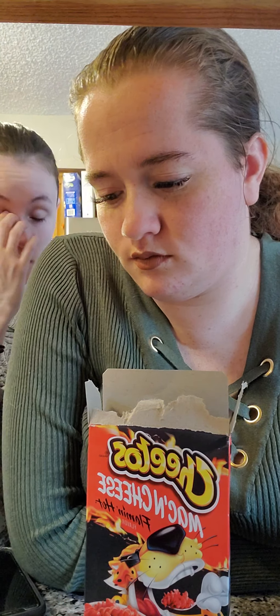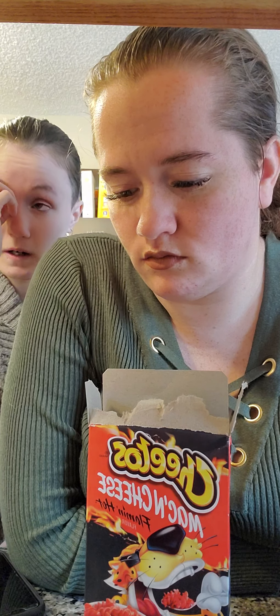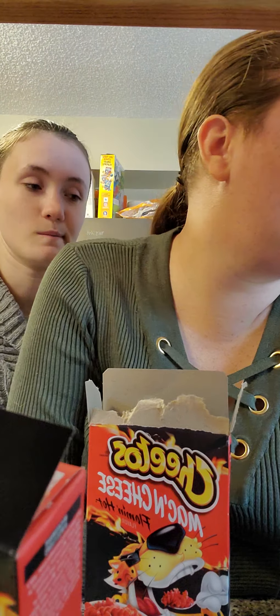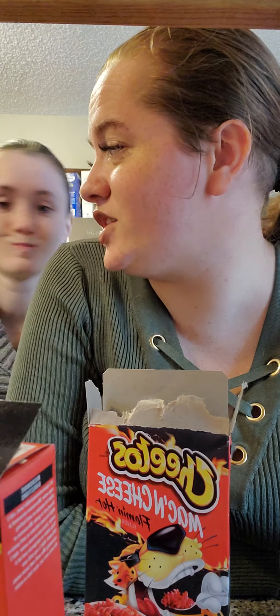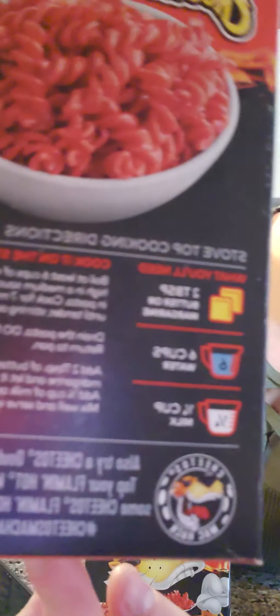Alright, so what we're going to do is we already kind of started a little bit, getting stuff ready. We wanted to do it this way so you guys wouldn't be waiting forever watching a boiling pot of water. The water should be boiling by now. I'll show you guys what it takes.